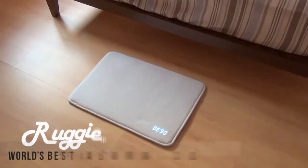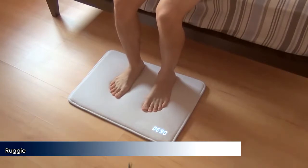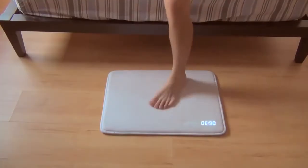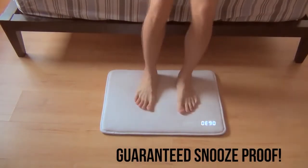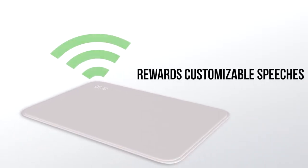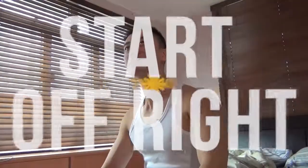This is Ruggie, the world's best alarm clock. Getting out of bed has never been so easy. Simply stop your alarm by resting your feet on its soft memory foam padding. Think you'll just fall back into bed? Ruggie's alarm needs to sense your pressure for at least three seconds. And now that you're up, Ruggie rewards you with customizable speeches — have it say daily motivation or just something positive in a funny voice just to start your day off right.